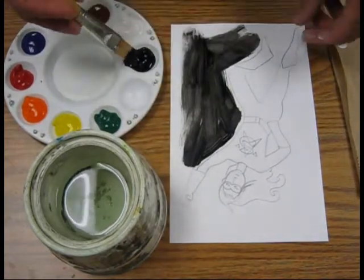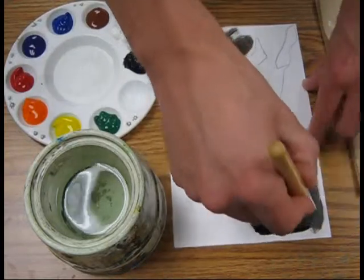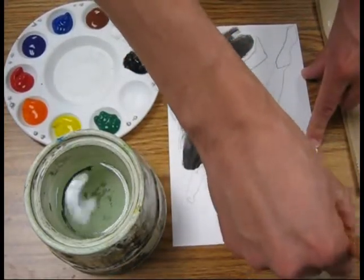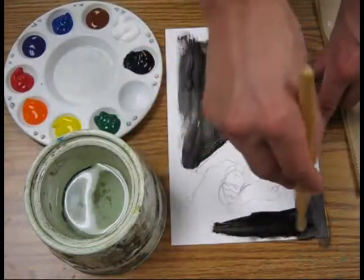Any time that it starts to look scratchy, you can go ahead and dip in that paint again. If it's starting to look a little bit dry and scratchy, dip the tip again and you can go over that area.